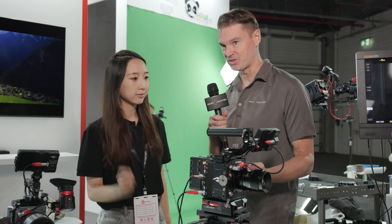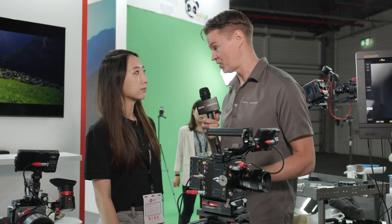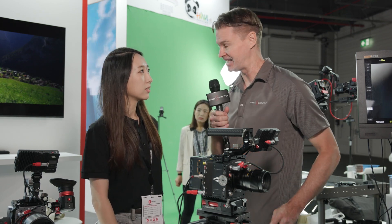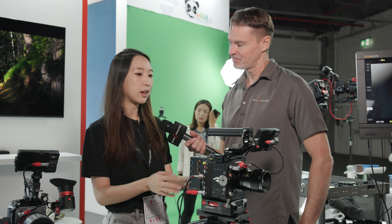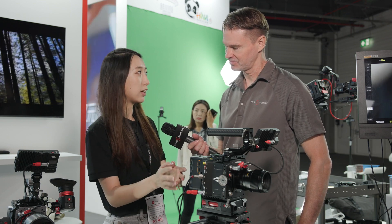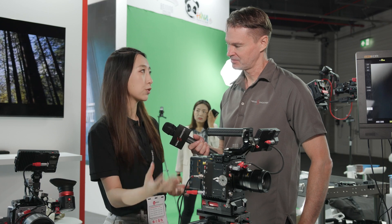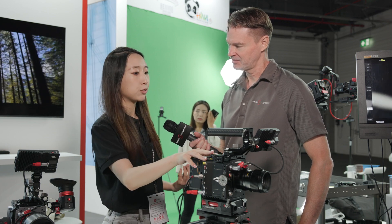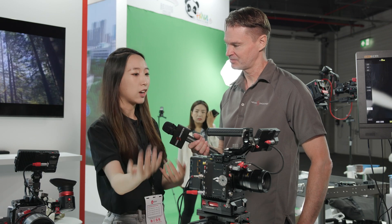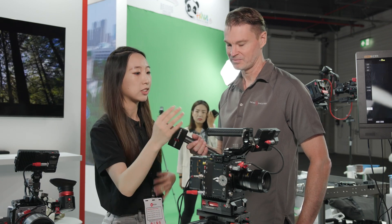You mentioned it doesn't have built-in ND, but you can use one of your adapters that has ND built in, along with a variety of different lens mounts. Yes — it has PL-ND and EF-ND options. Using the EF enhancer, you can also achieve large format on this camera. There are a lot of choices — it's like a DIY camera, and that flexibility extends beyond just the mounts.